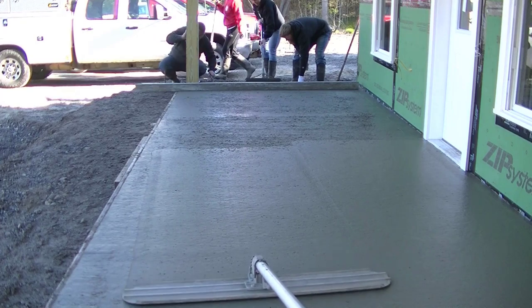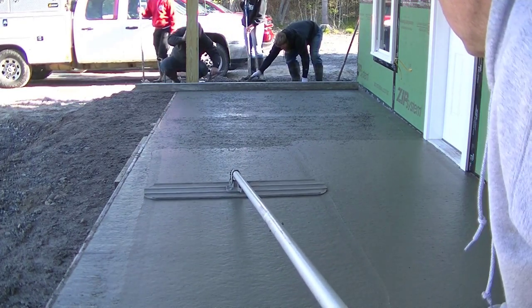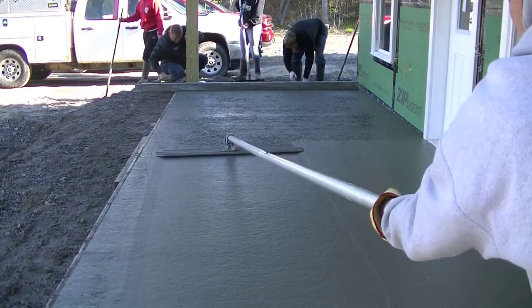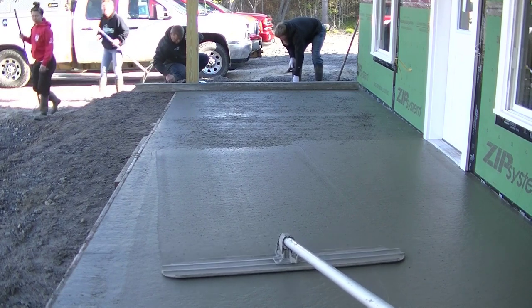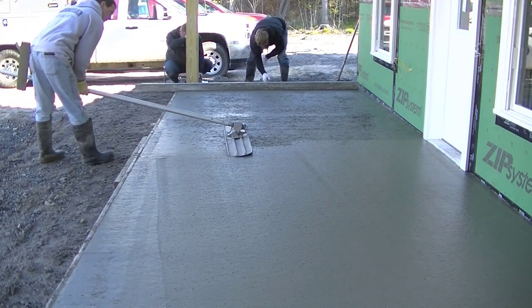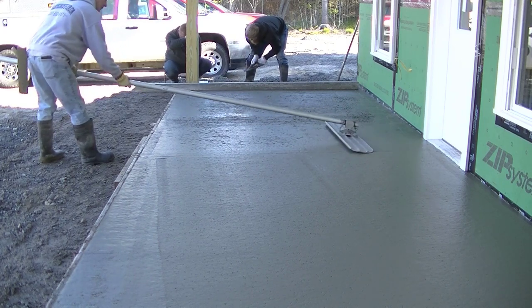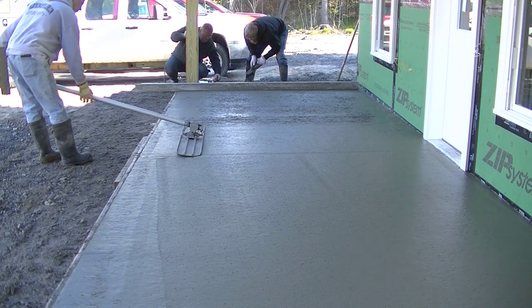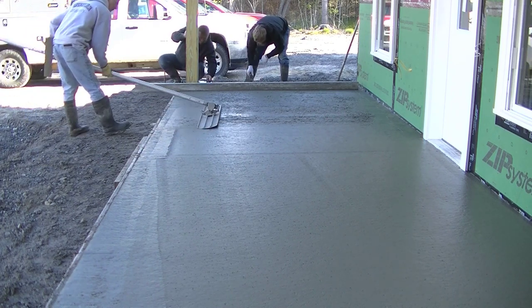You can see it's closing up pretty good under the bull float. We're just going to run the bull float over it twice to really close it up — that's going to make the finishing process a lot easier. We'll get it closed up and let it set up a little bit before we start finishing. We're going to finish this too, so stick around — we'll cut a couple grooves in it and put an edge on it.